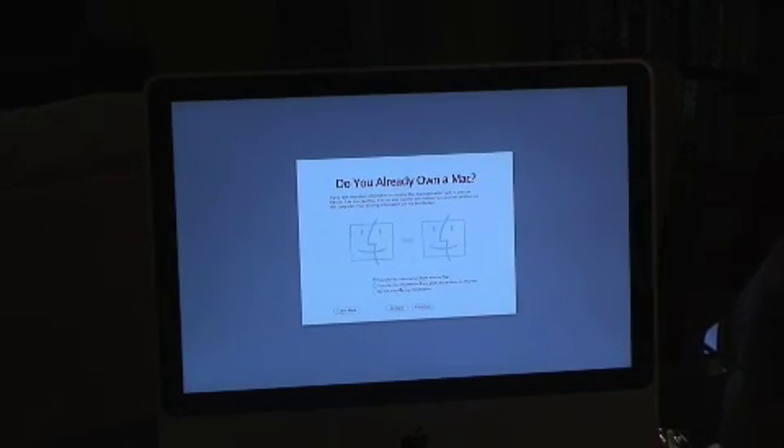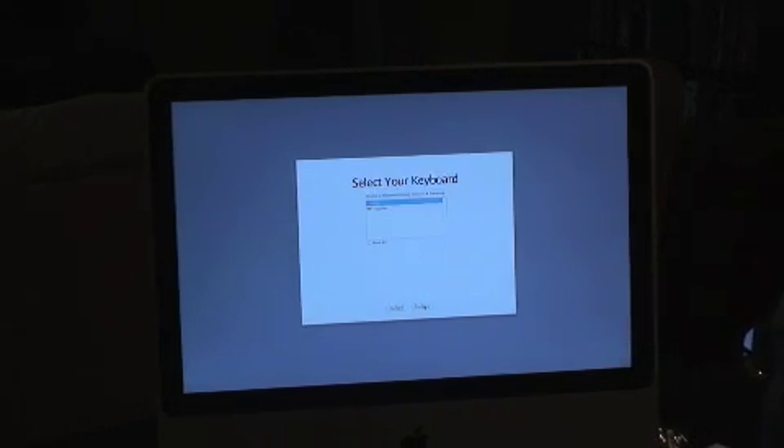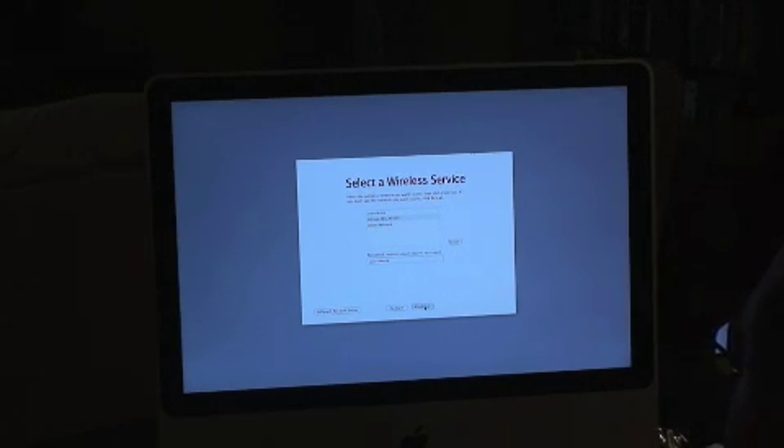I do not own a Mac, I do not transfer information, because this is my very first Mac. Up until now I've been a Windows guy — how about that? This is my network, this is my top secret password. It's cool that it came up and detected it immediately.